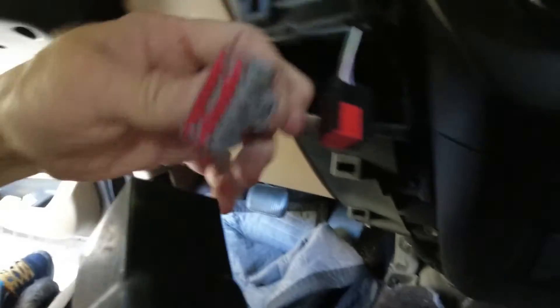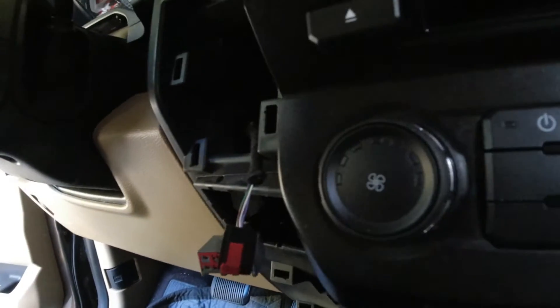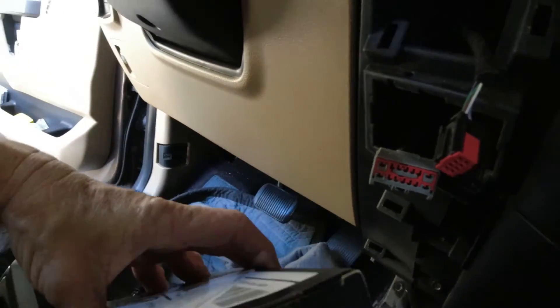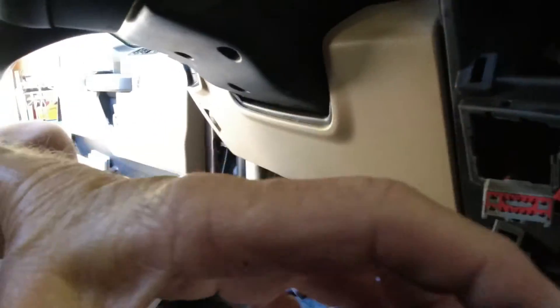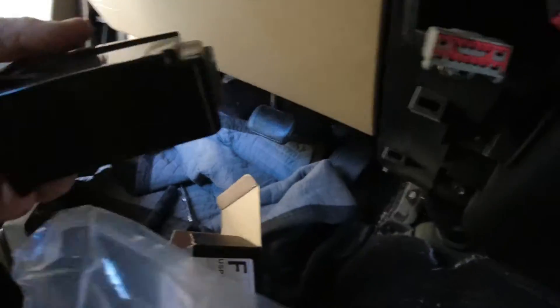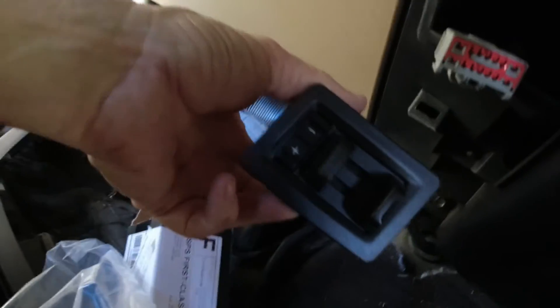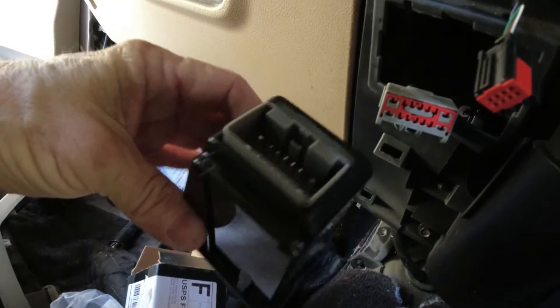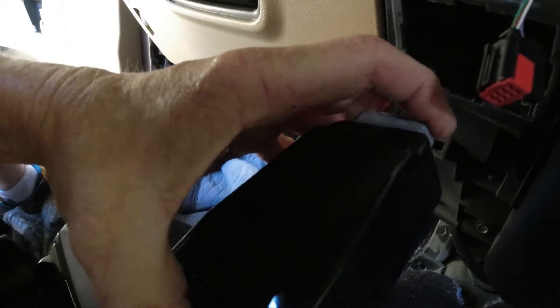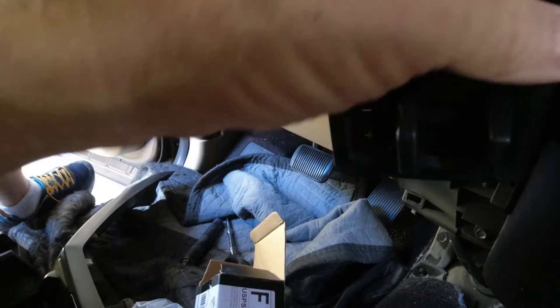You unplug the existing piece. This is the new brake controller I got on eBay. It's not a genuine Ford part, but it looks just like it — it's a knockoff of a Ford part at about half the cost, so hopefully it's good. Basically you just reverse everything you did: plug this back into the back of it and then this should just snap right back in place.